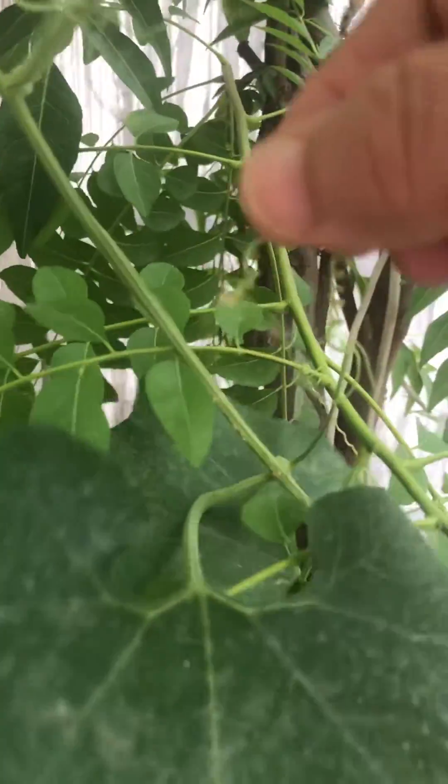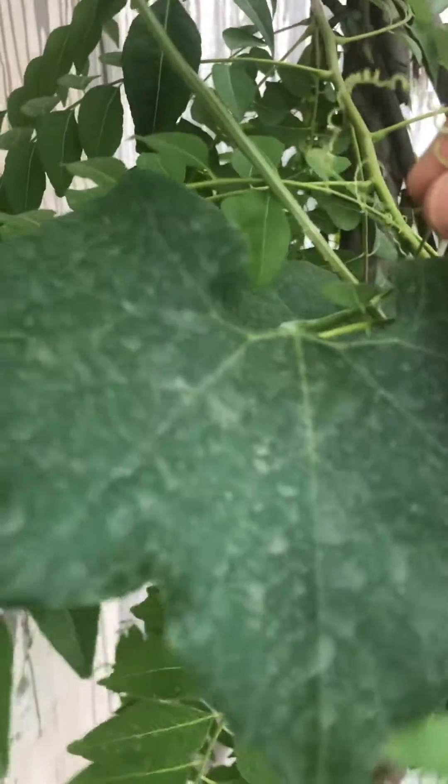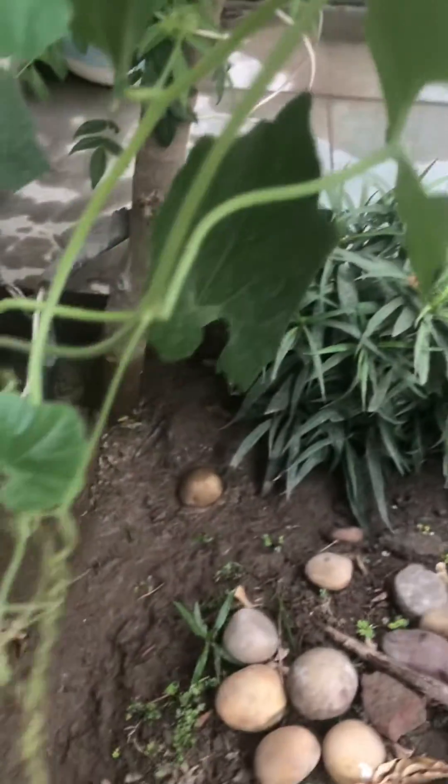One more I am going to show you — this is a tendril, taking support of the plant. This is a tendril.